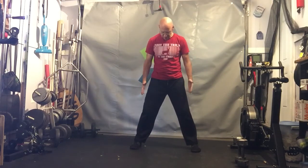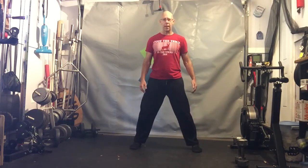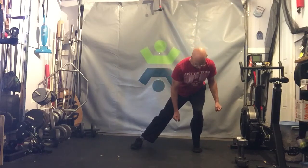For this one, you want to be in a wider stance, but not crazy wide, even if you're flexible. We want the feet to track straight forward. The idea here is one leg is going to stay straight, and I'm going to shift to the other side.